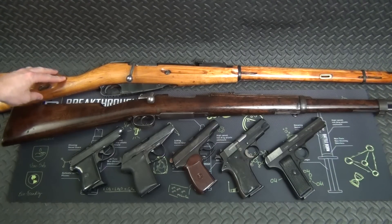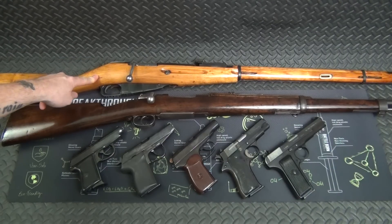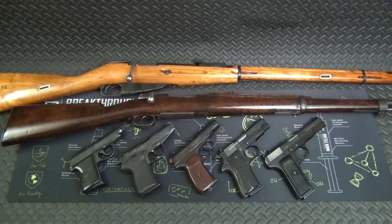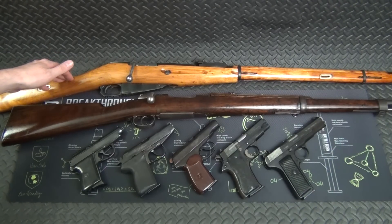A perfect example is this Mosin-Nagant. I got this one back in 2010 for 79 bucks at a local gun show. About six months ago a friend offered me 450 bucks for it — it's in exceptionally good condition. By and large the going price on Mosins right now usually starts at $300 and tops out around $400, depending on whether it's a hex receiver, M38, M44, and condition. Occasionally you see one pop up for $250, but that's few and far between.